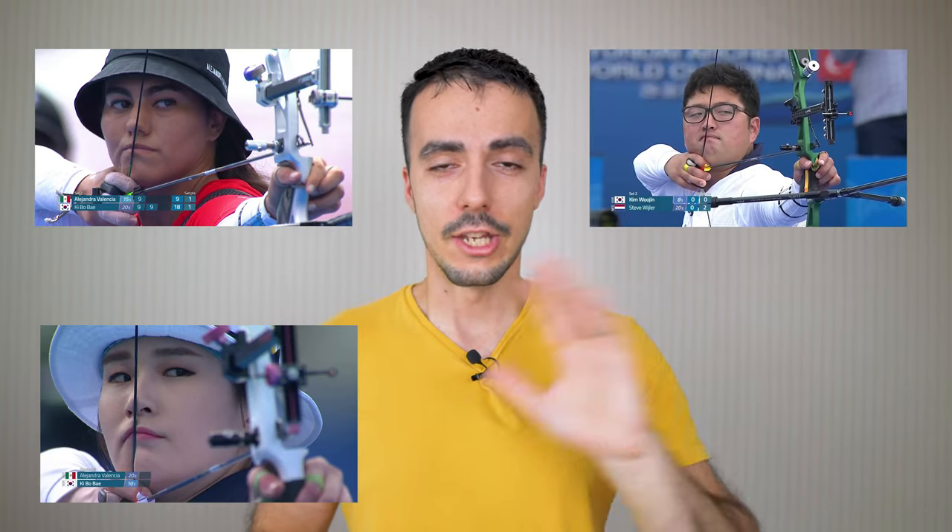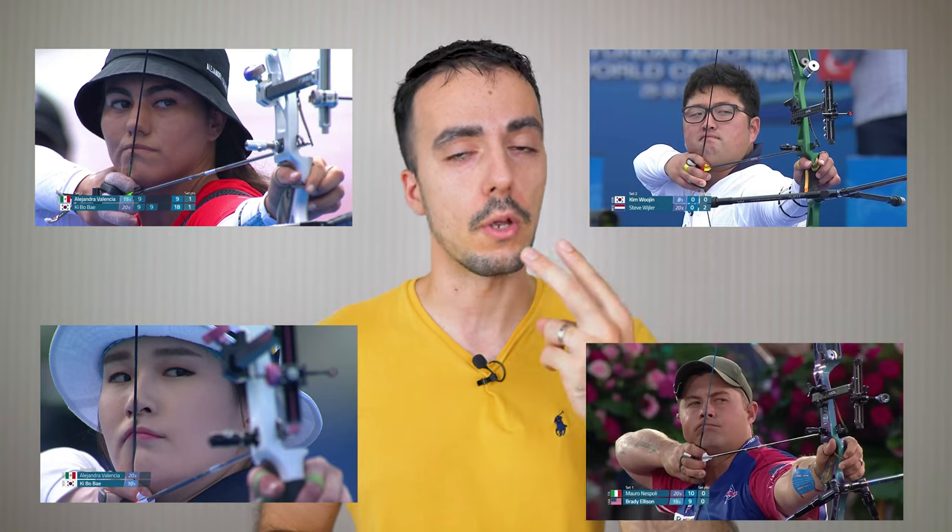Both eyes open — as you can see from pictures of international archers, 99% of archers shoot with both eyes open. If you can't because of eye dominance you can close one eye, but try to shoot with both eyes open as much as possible. Now, knowing how to look at the target with the sight blurry — how stable should your aim be?